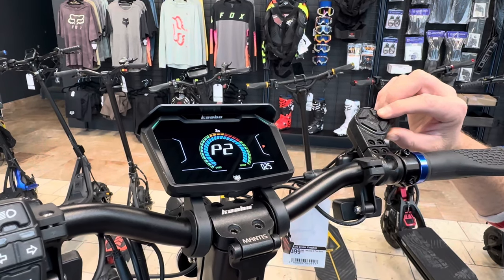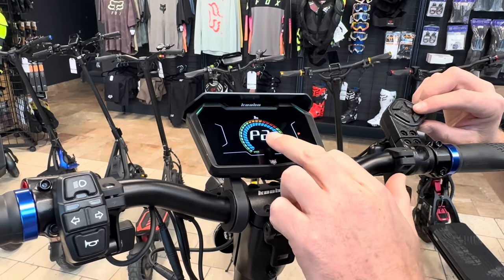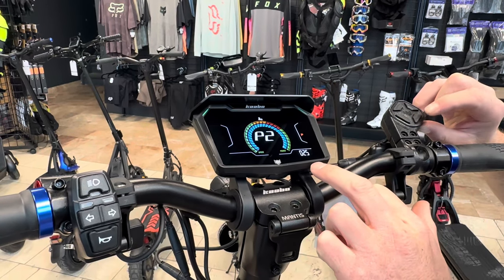Here's the advanced settings. I'm just going to go through to P2. This is the setting where you want to adjust your speed. As you can see, P2 is currently set to 25.